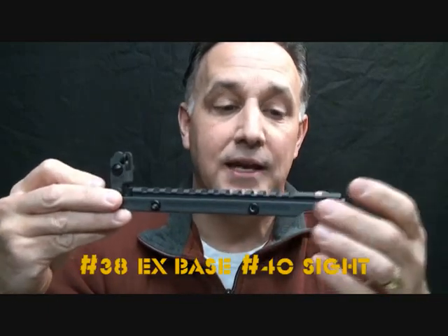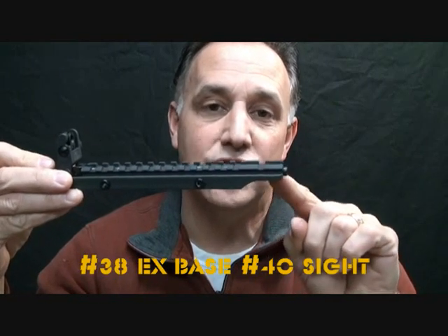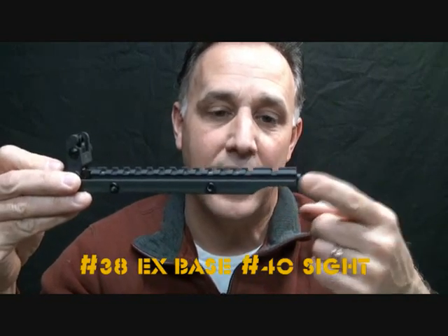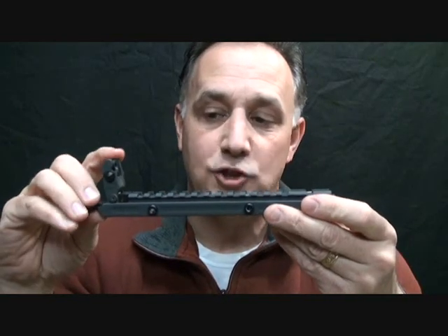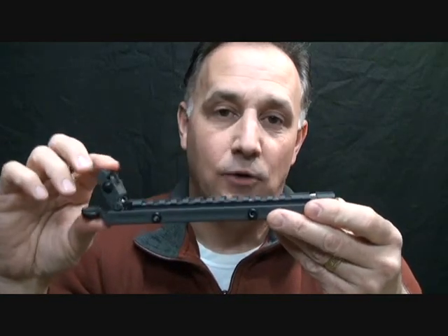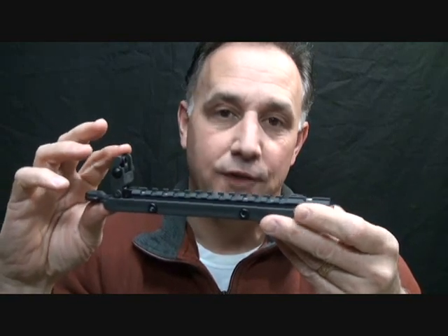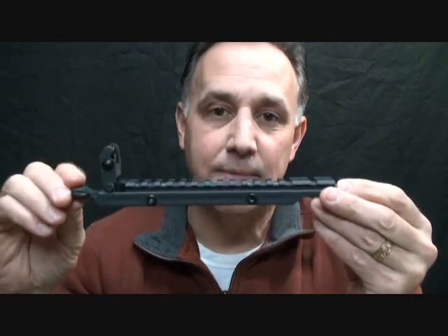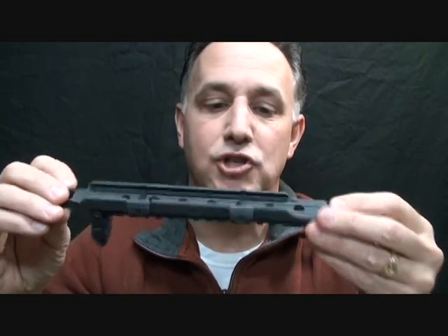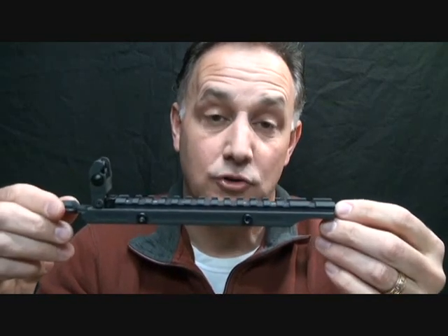This is the number 38 — it's actually an extended model. They make three different sizes, but this one goes an inch and a half past the receiver so you have a little extra room for your eye relief. It has the low-profile number 40 sight, which is something new for them. I really like this — it's an incredibly well-machined piece.